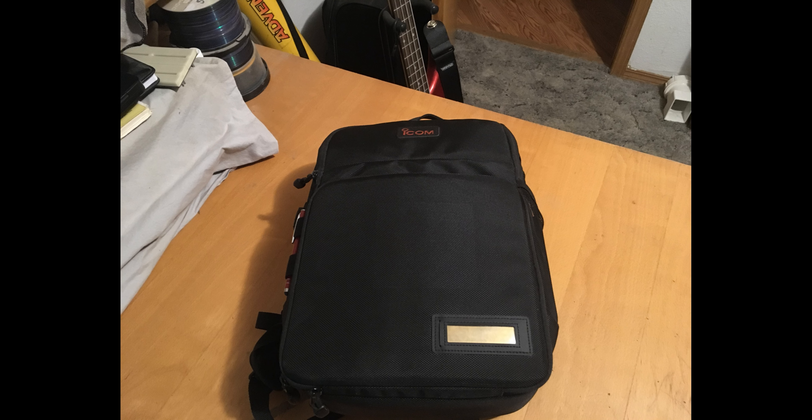Hey guys, N7ECV QRP Life here again talking about the go bag for 2022. What's a go bag to you? What's a go bag to me? I'm sure we're gonna differ in a few ideas, but I'll share what I've got and what I consider my go bag, and the difference between a few other bags that I carry. Thanks for joining me here on the channel, welcome to 2022 QRP Life.